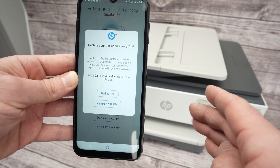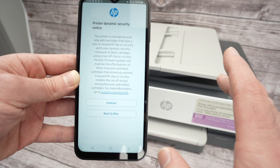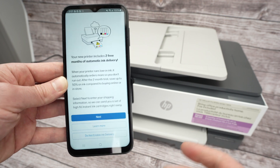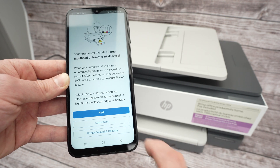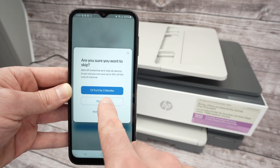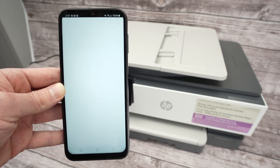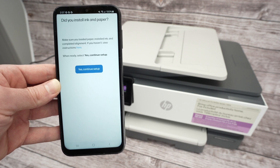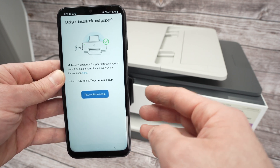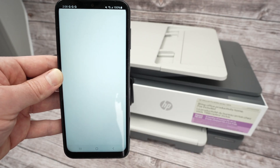They will ask you again — I have to decline a second time. Press Continue and they try to sell you their service again. Refuse again: Do Not Enable Ink Delivery. They ask a fourth time — skip the offer. They really need to stop doing this. After refusing four times, press Yes to confirm you've installed ink and paper, then Continue.